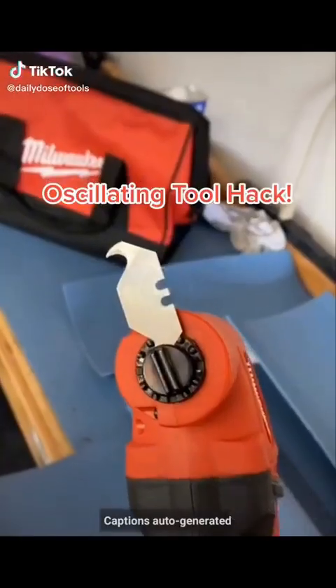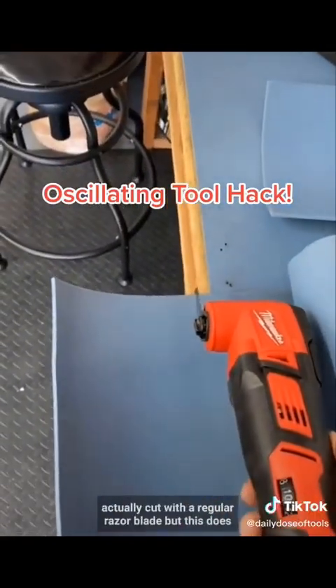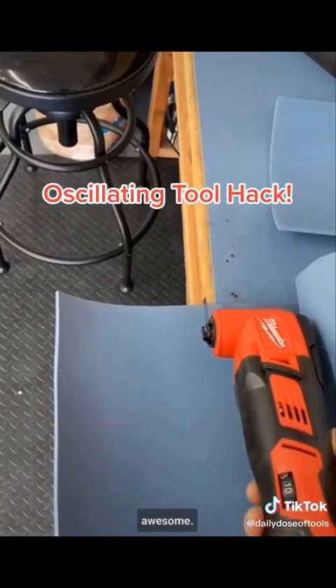Put a razor blade in your oscillating saw and it cuts through this stuff like butter. This stuff is really hard to cut with a regular razor blade, but this does awesome.